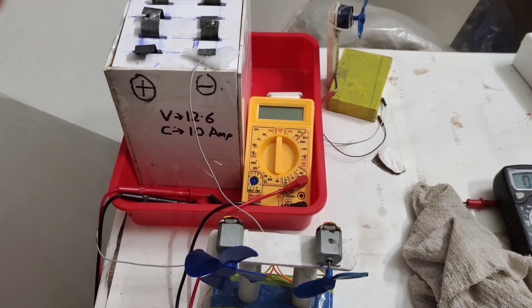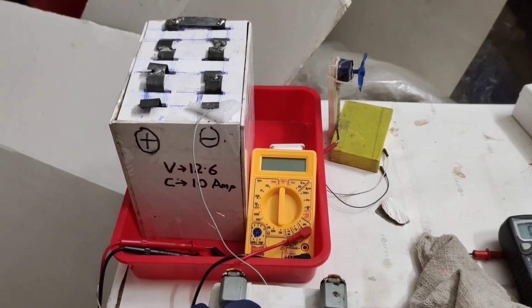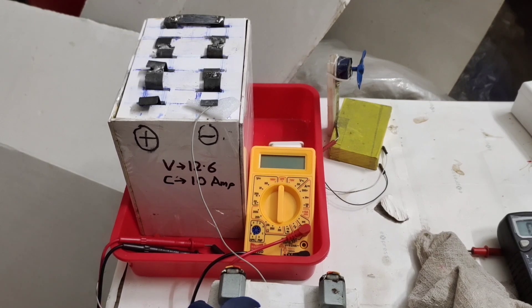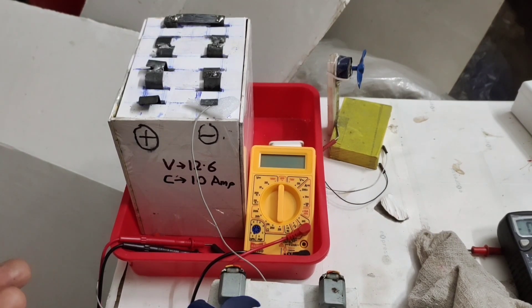OK friends, you would have heard the noise from the motor. This is the battery we made — starting from the lead strip, we made the grid, pasted the electrodes, assembled the cells, and built the box. If you like this, please click the like button, comment, and subscribe. This is the biggest battery I have made, and as shown in front of you: 12.6 volts and more than 10 amps.